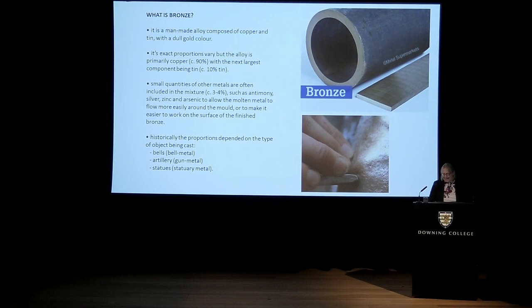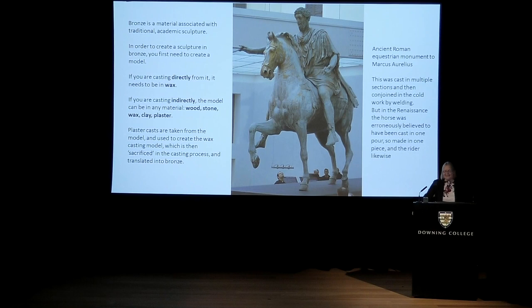Different types of alloy would have different components depending on the intended purpose. If you absolutely intended to make a bell, you would have a higher tin content, because tin gives the sonorous aspect to bells — but it also makes the metal a little bit brittle. For gun metal, you would deliberately use less tin in the mixture, because otherwise the guns would end up exploding on the battlefield. Bronze is a very traditional material in the history of art, often thought to be rather academic.